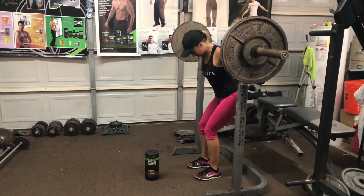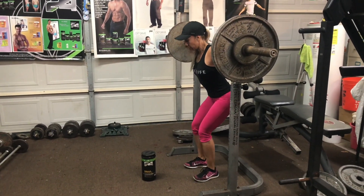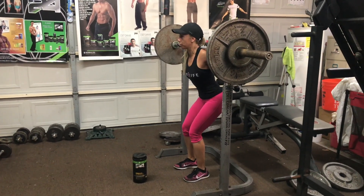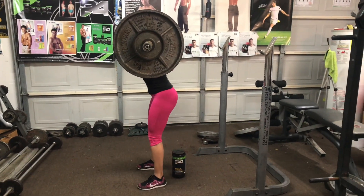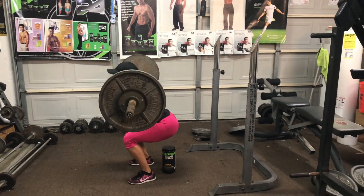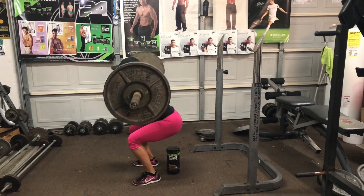Ella empezó con squats libres, luego con una barrita muy pequeñita de 15 libras, pero ya después de 3 años, miren lo que es capaz de hacer. Apenas con 135 libras. Pesa 113-115 libras anda por ahí Rosaló Peña. Miren, el solo soportarlo es impresionante.